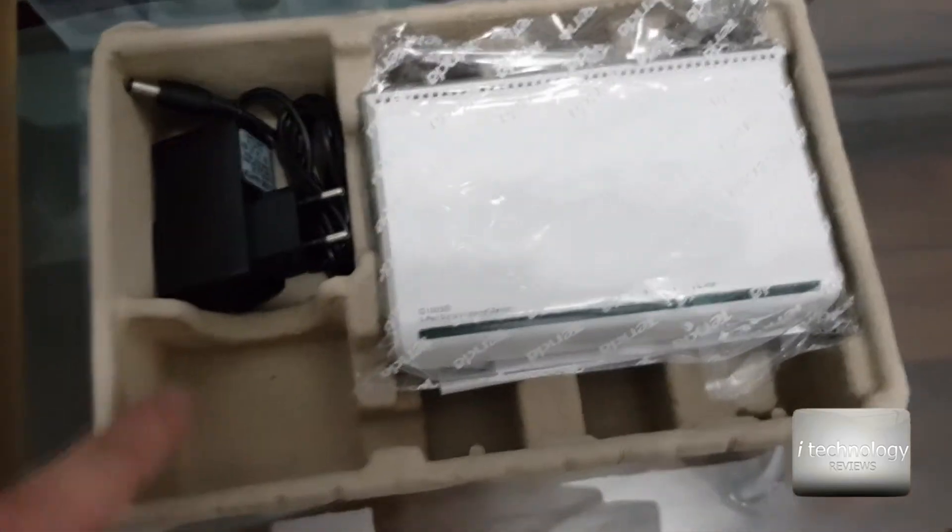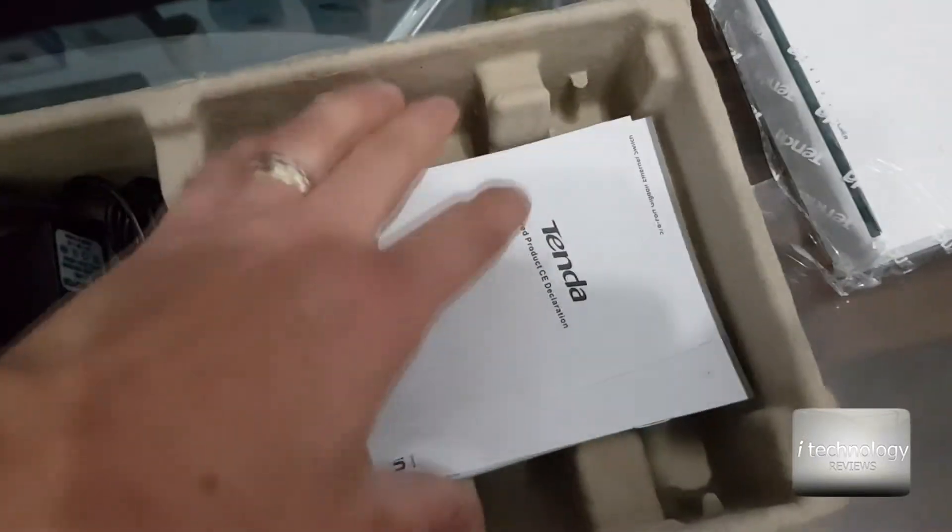At the unboxing guys, there is not much to unbox. The switch is here, you have some manuals and the power adapter.